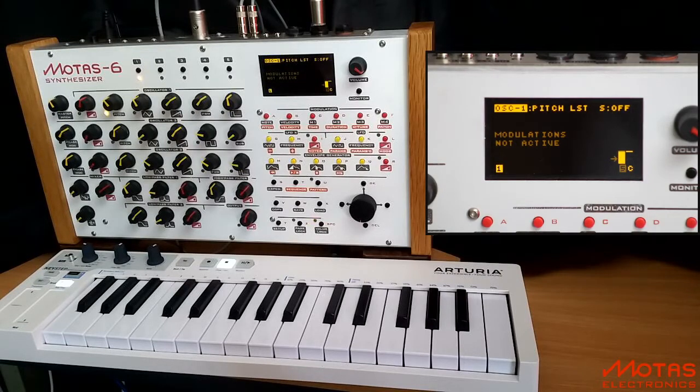Hi, welcome to this demo of Motus 6. I'm going to show you the paraphonic capabilities. Motus 6 has three analogue oscillators, each of which can be independently set to track notes to play chords. But since their outputs are mixed in a single audio path, this is paraphonic.